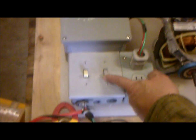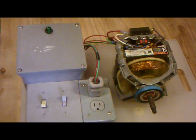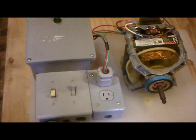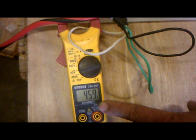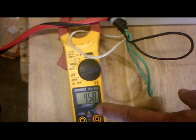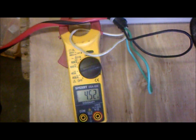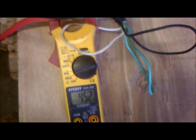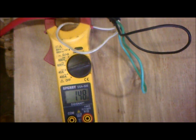We're going to start by turning the motor on — you can see the motor running there — and you can see it's pulling 4.6, 4.58, 4.6 amps of power. We're going to continue to watch the meter; we're going to turn the power stabilizer on, and you're going to see a reduction in amps.